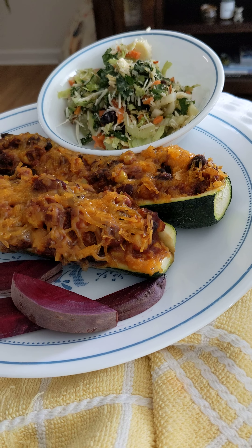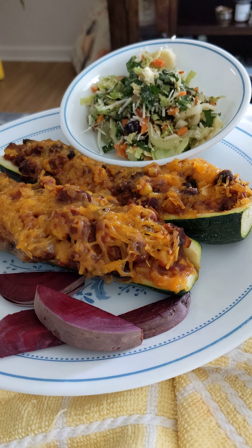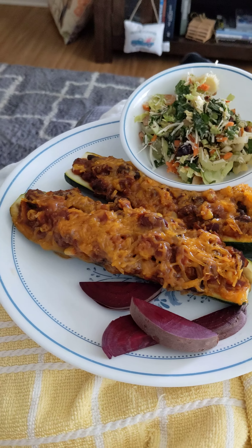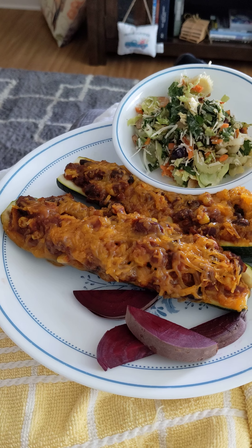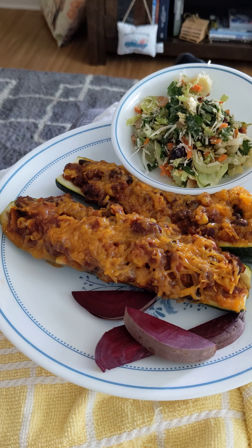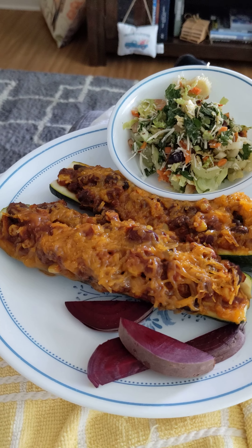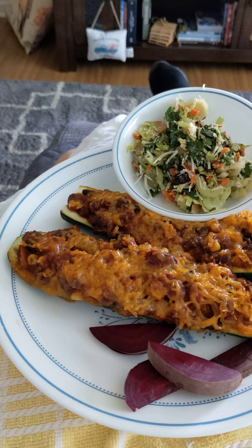We have the no-salt tomato paste — I was able to find Hunt's — and then lots of spices including chili powder, cumin, garlic, paprika, and onions.